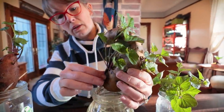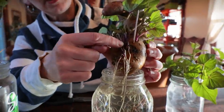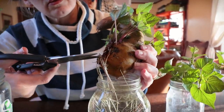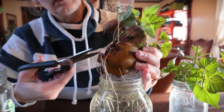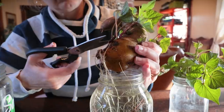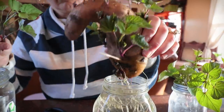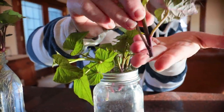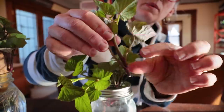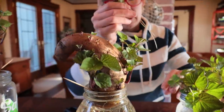We'll put those back in the window. See, it's already growing slips or roots up here off these, because they've been down in the water. Look how big that stalk is. When I order sweet potato slips in the mail, they're not that big, so I'm really excited about what I'm going to get out of this.